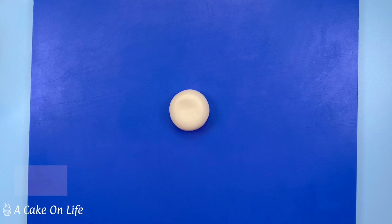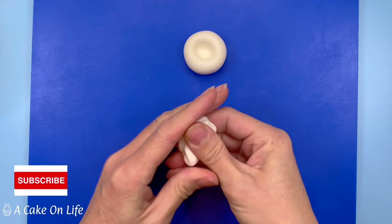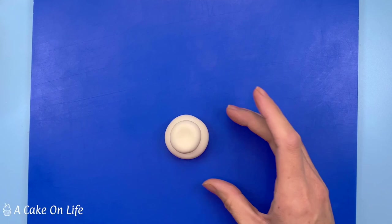The cream is made out of just white sugar paste. I formed a ball into a circle, flattened it and then created a little dip with a ball tool. I then did exactly the same with a smaller piece, stuck it on top and then dipped it again with the ball tool to create a little indent.